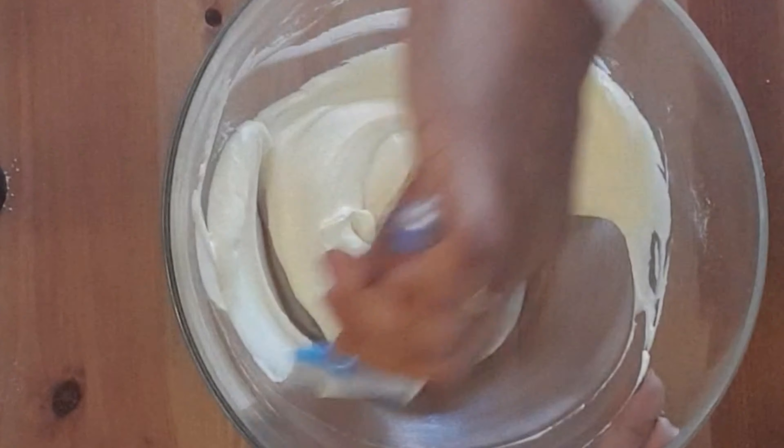Then we will make small balls and grease the baking tray. We will place a baking sheet on the baking tray. Then we will garnish with pistachios and shape the cookies into a round mouth shape.